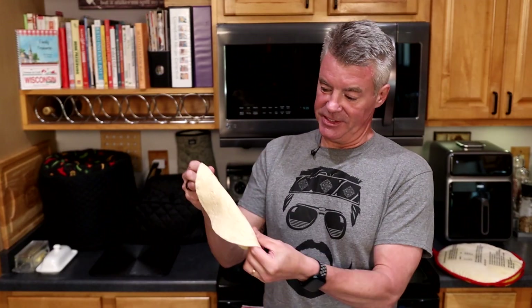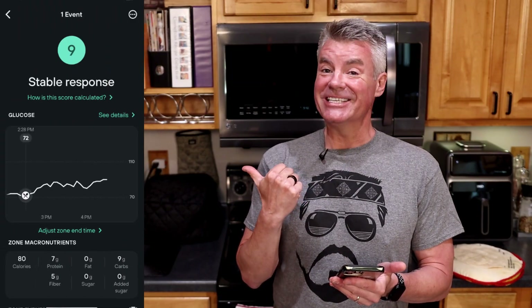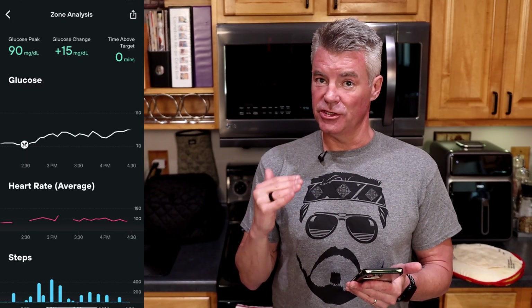I've warmed up one of the tortillas in this microwavable tortilla warmer. It smells just ever so vaguely of a flour tortilla. The pliability is really nice — it's got some good stretch to it, and I think it would stand up to pretty much any sort of filling you'd put in. Taste-wise, not a whole lot going on, but that's okay. For me, a tortilla is all about structure. If it doesn't taste bad — and this definitely doesn't — then it's good. Levels Health scores this as a 9, a stable response: 15 points of glucose movement, which is probably within the margin of error of the seeded bread's 12-point result.